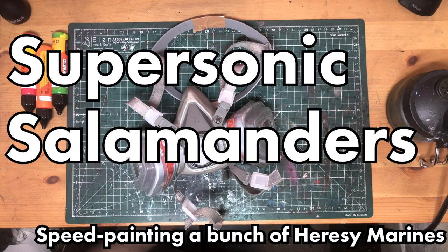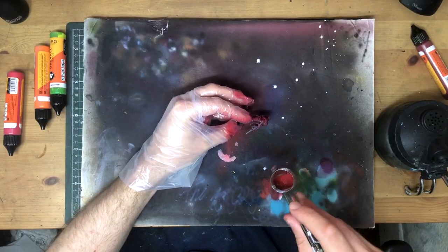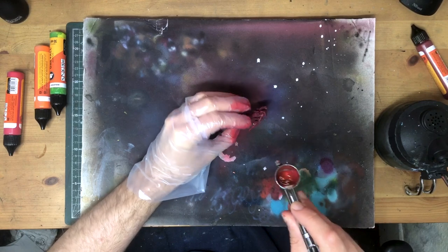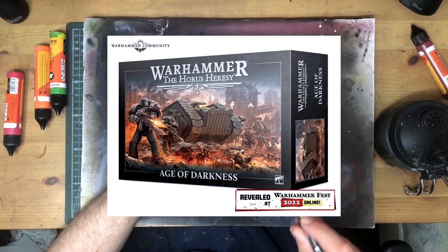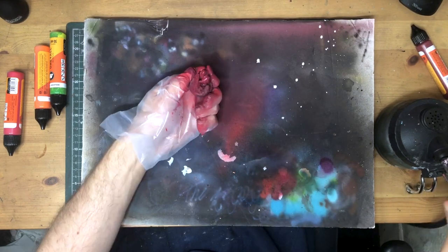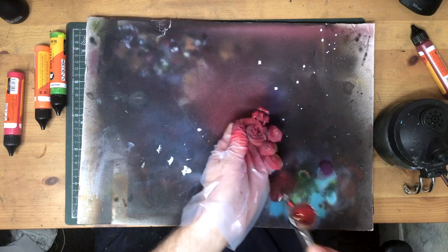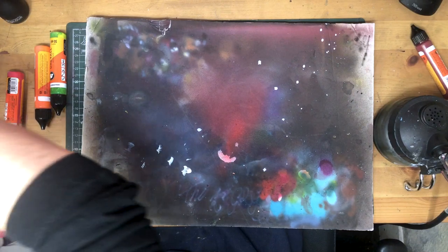Hi hobby friends, let's talk about the Salamanders. We're going old school today, all the way back to the 31st millennium. Like many people, I picked up one of those giant Age of Darkness boxes not so long ago, and the time to paint them has finally come. A little poll here on YouTube, followed with another poll of my patrons to make the final selection, landed us with the Salamanders as the loyalist half of the box.